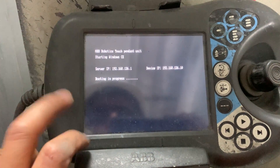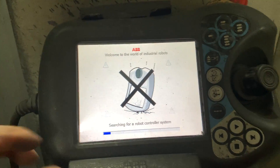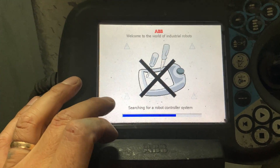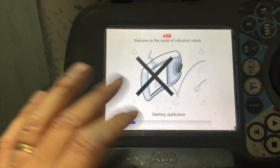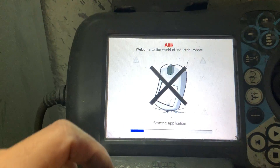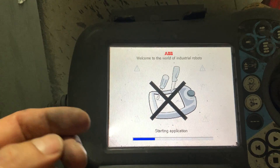Now it's going to go back up again and try to connect to the controller — there you go, perfect. Now it's connecting to the controller. If it stays on the first screen it means it's not connecting, but this is indicating that it's ready and connecting to the controller right now.